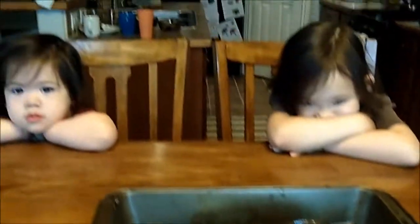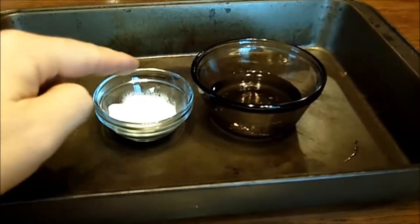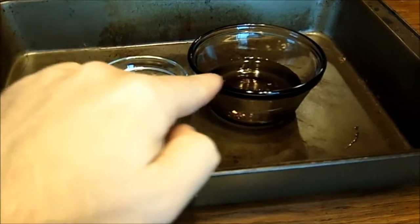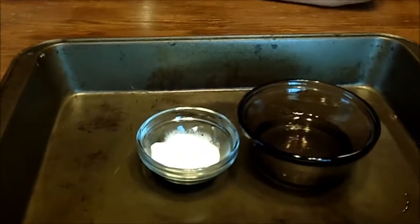Here's another experiment — you guys ready to do an experiment? Okay, that is baking soda, and this right here is vinegar. It looks like water, it looks like water here.